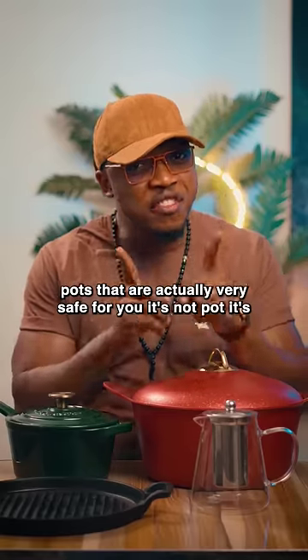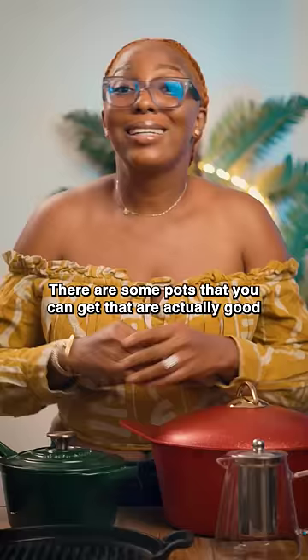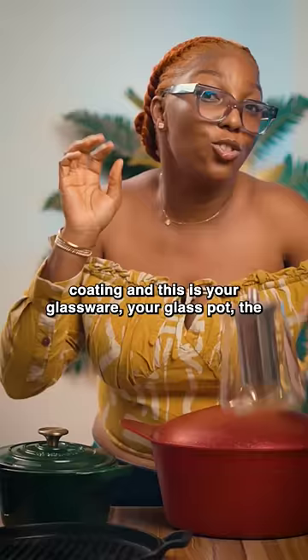This is actually very safe for you — it's not pot, it's cookware. There are some pots that are actually good for you. This is enamel cast iron — enamel is basically the coating of your teeth. This is cast iron, and this one does not have the enamel coating. And this is your glassware, your glass pot.